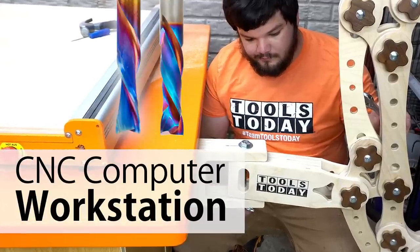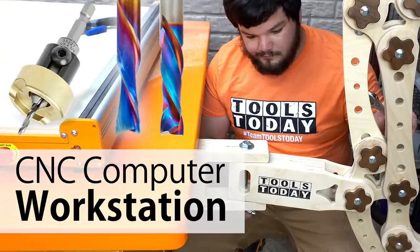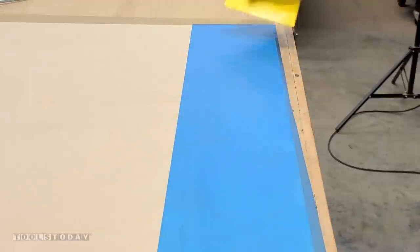Starting on a new project here to make a mount for my monitor and keyboard over by the new StepCraft CNC.